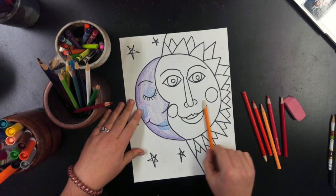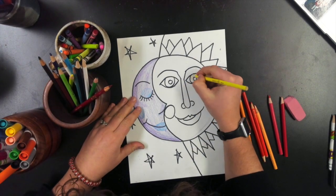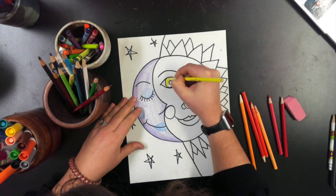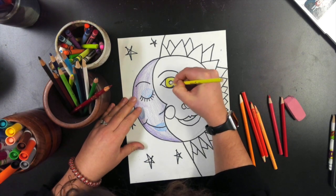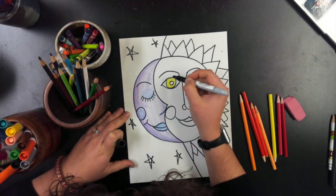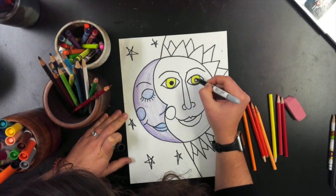I would actually prefer it if you don't copy me exactly, because you are your own wonderful artists and I want to see your creativity. I'm going in with my eyes on my Sun in yellow — you can choose whatever color on the warm side that you'd like. I did add in some more sharpie details because when I am creating I often change my mind or add things.